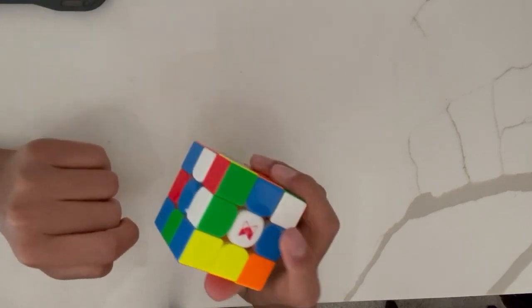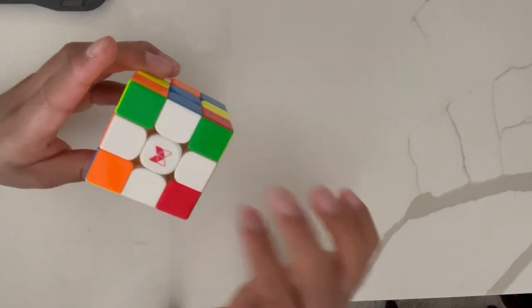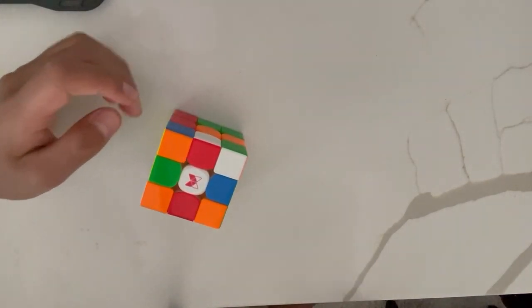Today I'm going to be showing you how to make your cube go from this to this. So this here is the white cross. The first real step to solving a Rubik's Cube is doing the white cross.